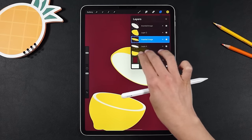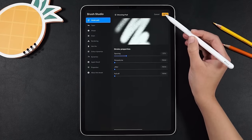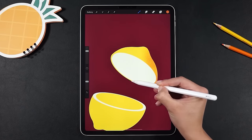Don't forget to lock the layers and then create a clipping mask to start the shading. Here I'm using my texture paper brush. You can make your own by following the instructions I wrote for you in the description box.